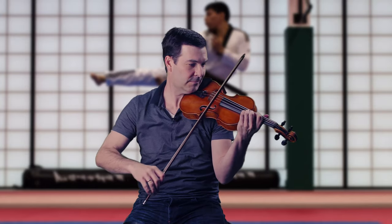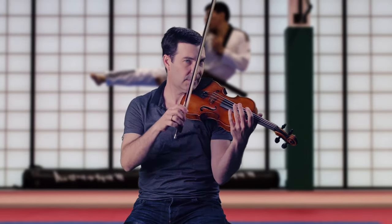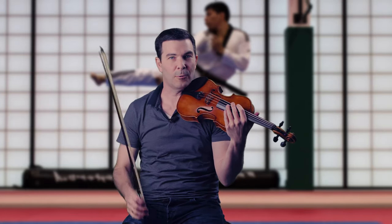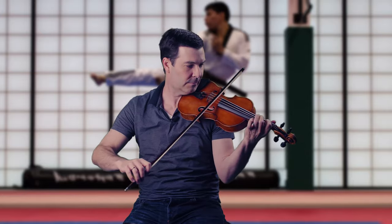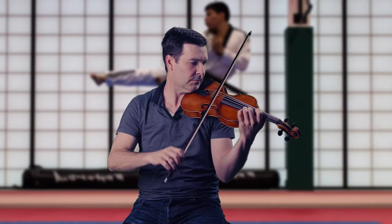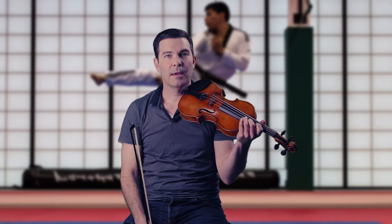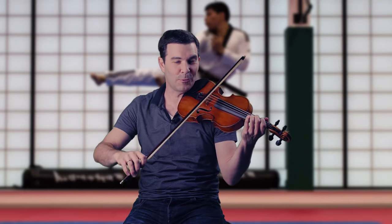I'm Nathan Cole from natesviolin.com. Ricochet comes up surprisingly often — for example, in Bozzini's Dance of the Goblins, or in Paganini's first concerto in the third movement solo entrance, which starts right off with ricochet. And of course it's quite common in Rossini's William Tell overture, running throughout the whole thing.